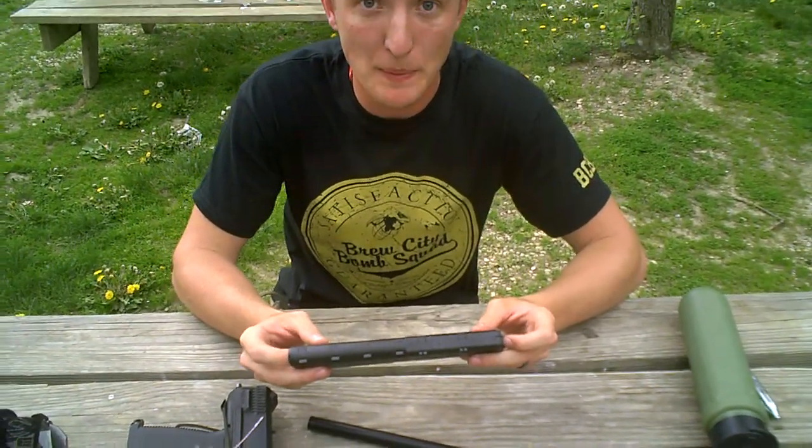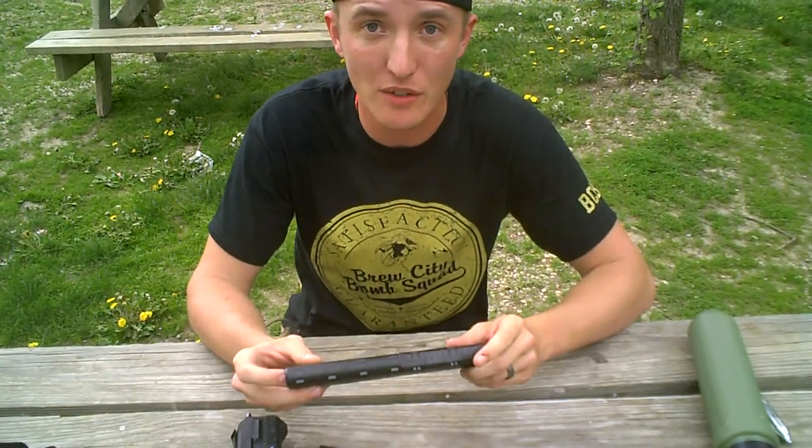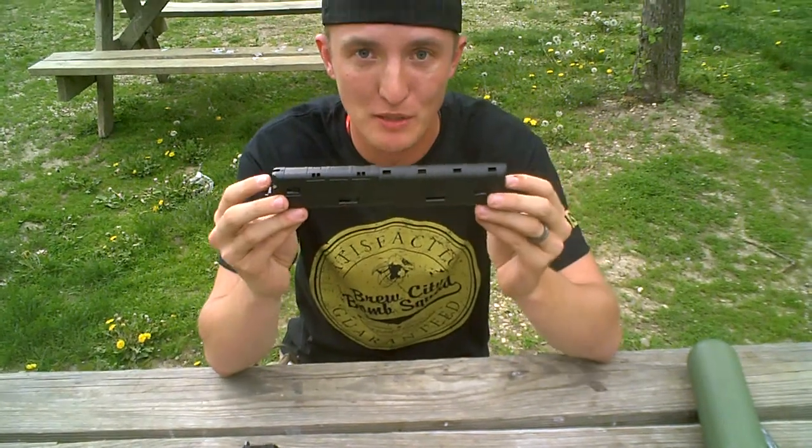Hey, what's going on everybody? This is Irish from the Bruce City Bomb Squad coming to you from Living Legend 6 down at CPX Sports in Joliet, Illinois. I'm here to talk to you today about our first impressions of the new Stark Pursuit Zeta Mag.